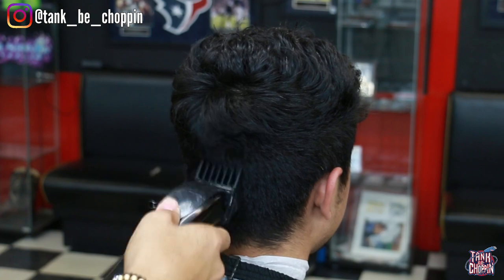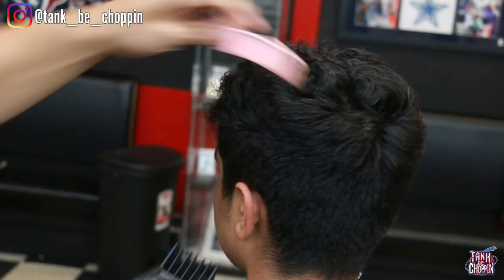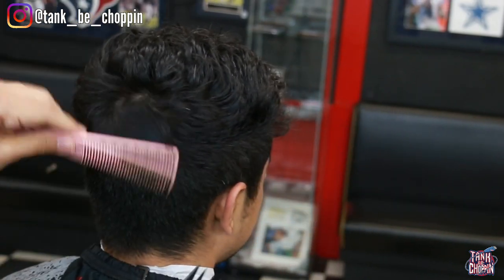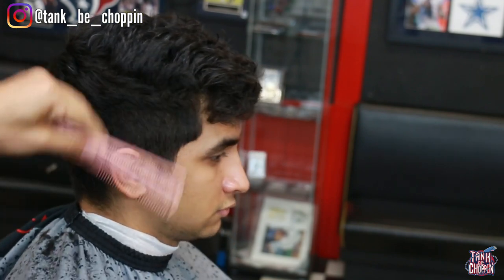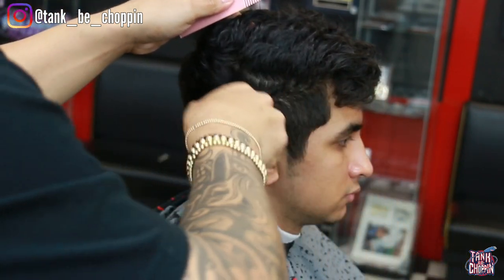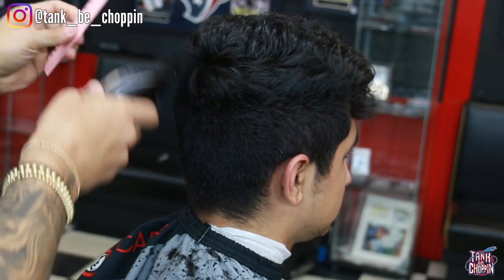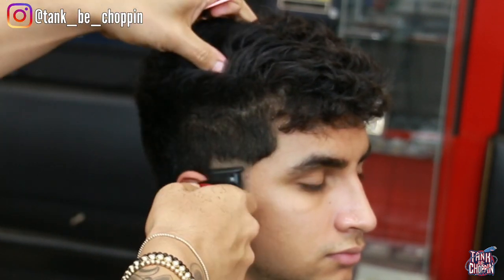Now I'm going in with my number six guard. I started off with the four to debulk, and now I'm going in with the six. I normally don't use a six, but due to his hair texture and the way the four was just pushing the hair out the way without really cutting it, I decided to hit it with the number six so it can fade more into the top.